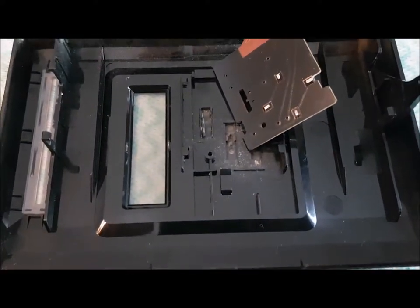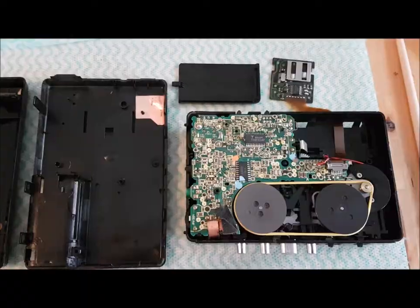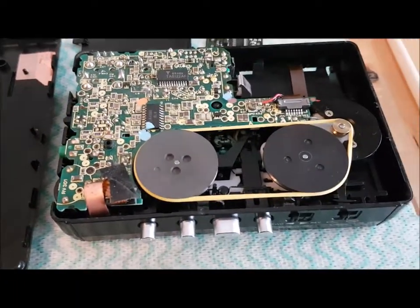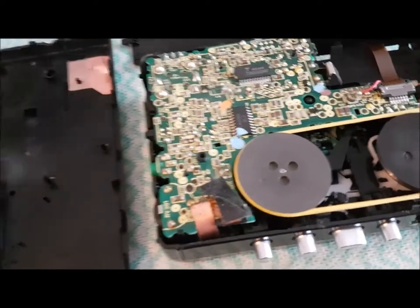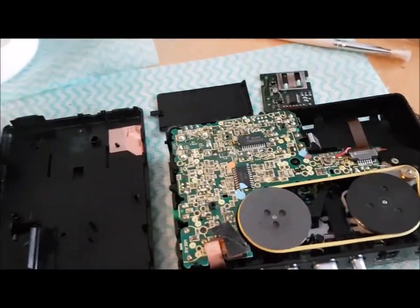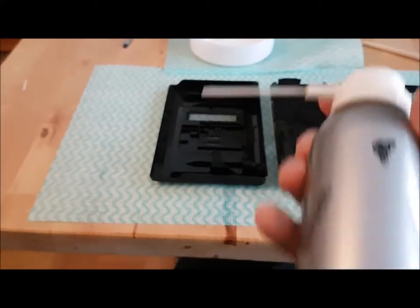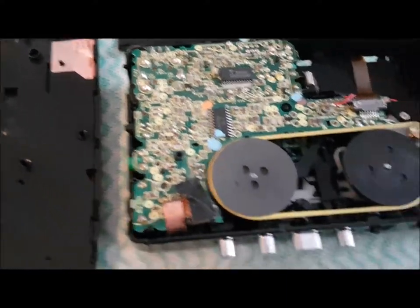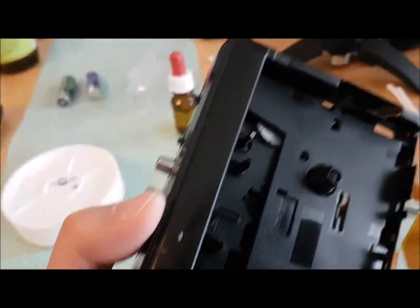That was totally worth doing — taking that apart and cleaning it. I used a little paintbrush, a little stiff brush, tweezers, and some isopropyl alcohol to clean up the various heads and bits and pieces. The best thing was the Staubfresser — this was brilliant. It blasted out huge clumps of dust that had accumulated inside the mechanism. It really was worth doing; it's so much better now.